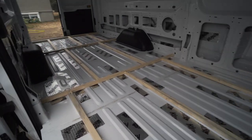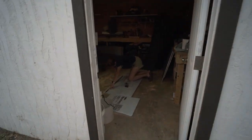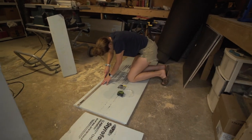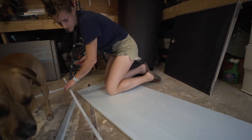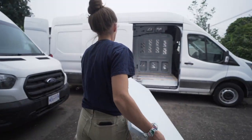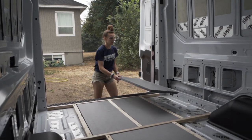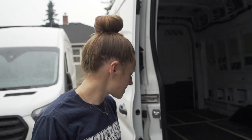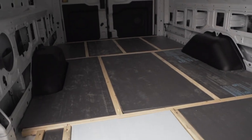We've glued and screwed together the entire skeleton structure and are now starting to measure and cut the one-inch insulation boards — that's Katie's specialty. The foam board is cut to size and now we're going to bring the factory mat in to see how accurate a template it will be for the plywood that we use for our three-quarter-inch subfloor template, and then we'll put that template on the plywood in the shop.